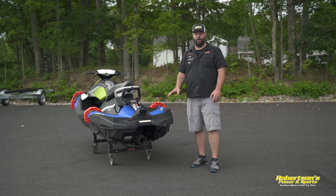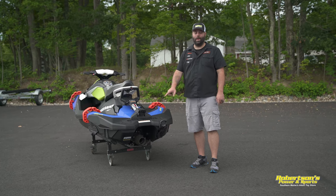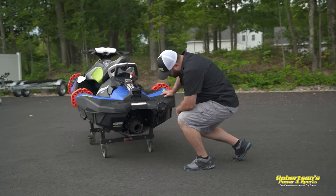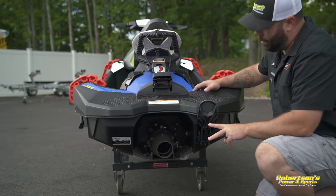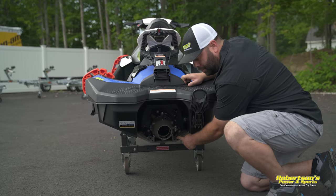So let me go ahead and show you exactly where the drain plug is located and why you see a hole that's open. On the Sea-Doo Spark, you're going to see two holes in the back of it. One has a plug in it right here — this is your drain plug.